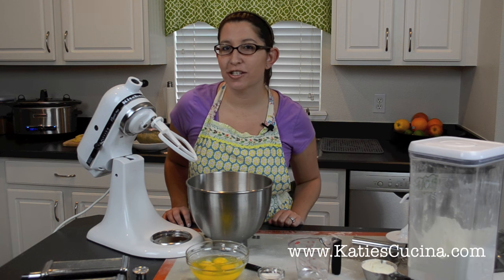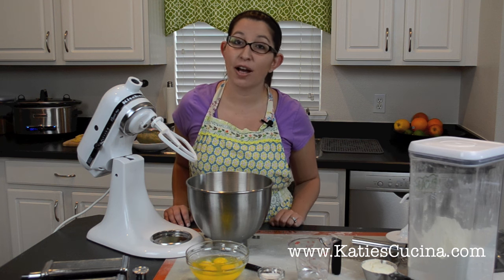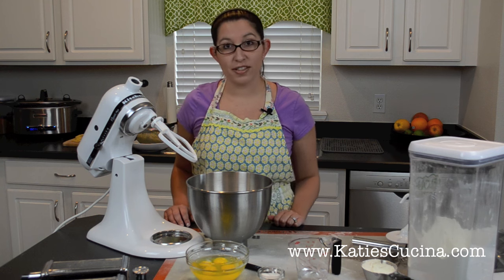Hi, I'm Katie from katiescucina.com and today I'm here in conjunction with KitchenAid to share how easy it is to make pasta from scratch at home. So let's get started.